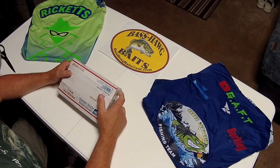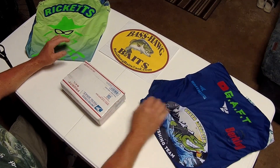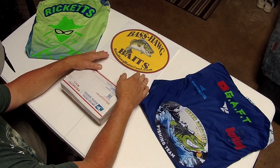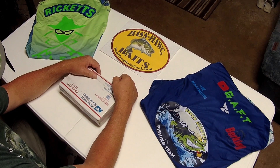Good Sunday morning, everybody. Dave Ricketts here from Green Assassin Fishing Team, representing lures from Bass Hog Baits. Don Nelson over in Billings, Montana.